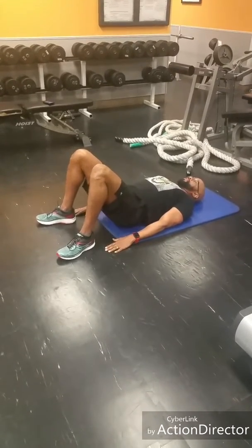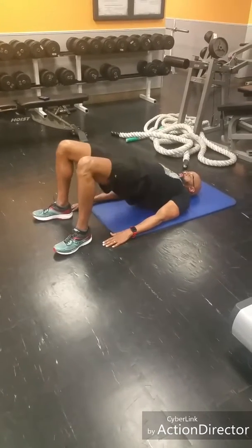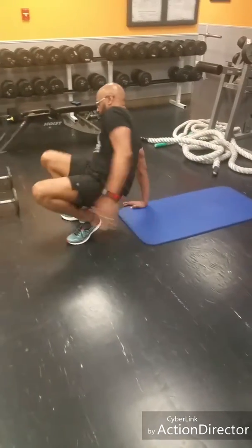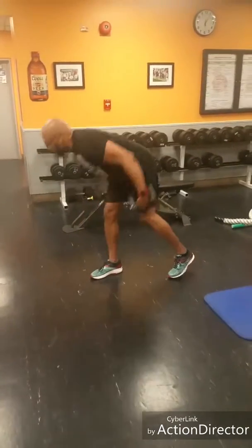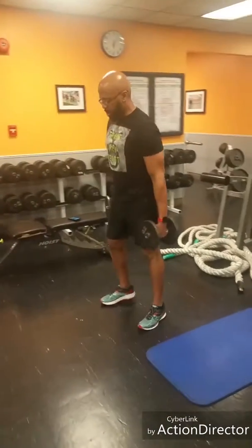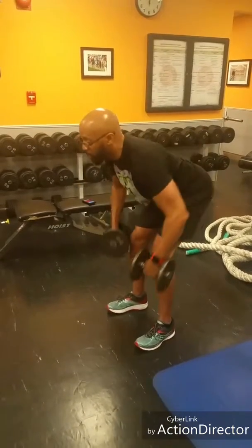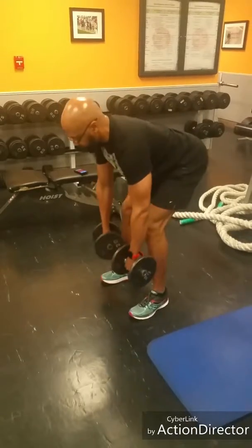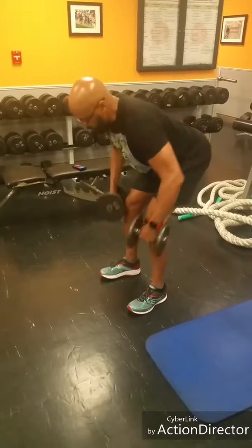Working the back of the legs. Dumbbell row — I'm going to use my 20 pounds. Maintain a flat back, pull the elbows up, and squeeze.